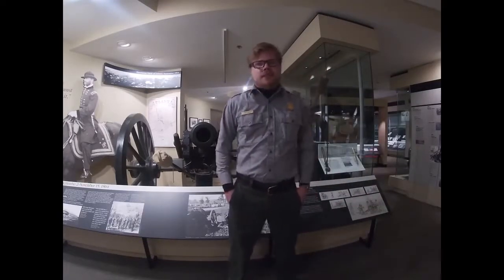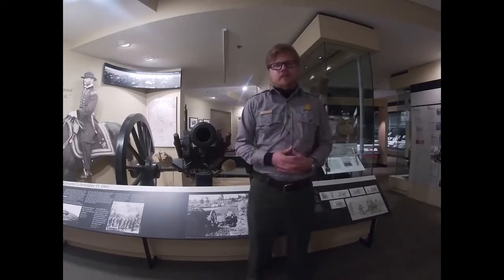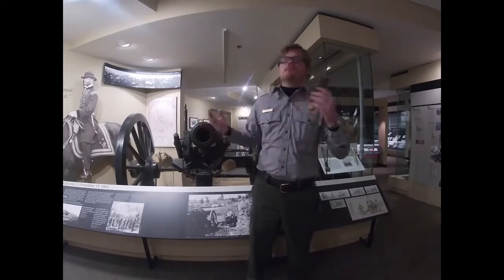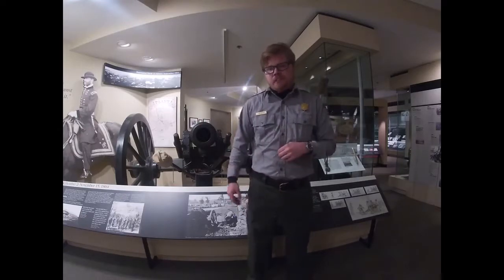Hello everyone, thank you for joining us today. My name is Ranger Jake and this is our next part in our virtual museum tour here at Kennesaw Mountain National Battlefield Park. As always, I am standing in our wonderful museum here and I'm currently standing in our artillery section.